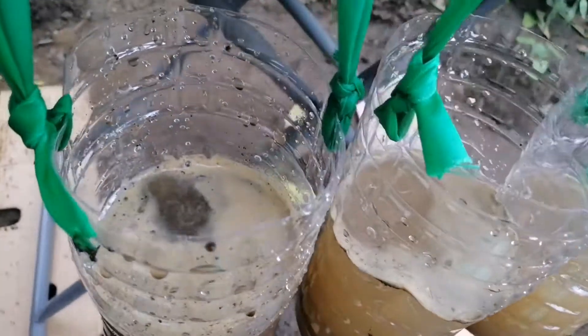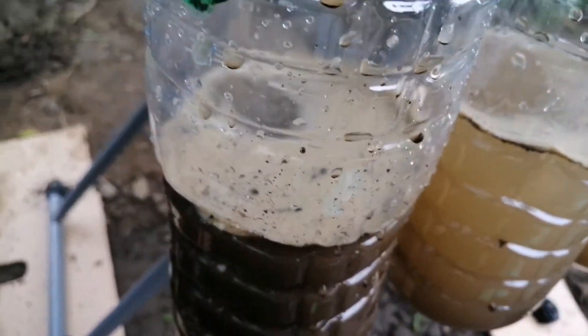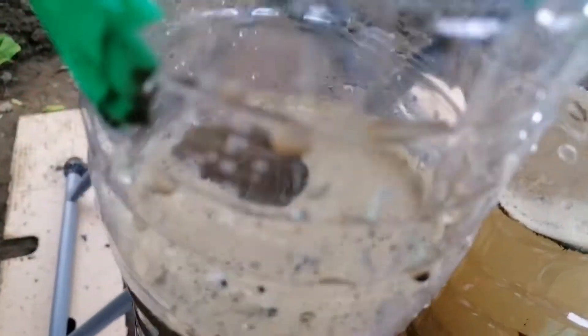Now let's investigate what happens. For the first bottle, you can see that many soil eroded after I poured the water on the bottle. You can see the water here is dark with a lot of eroded soil.